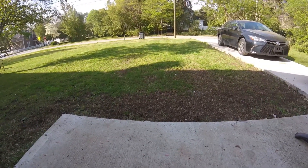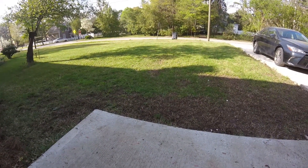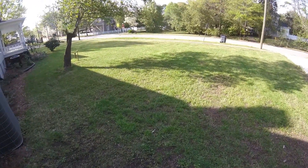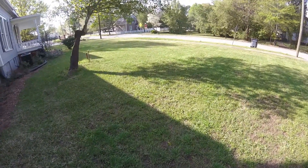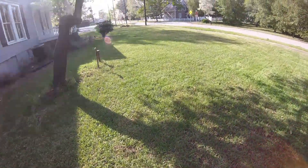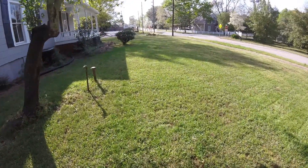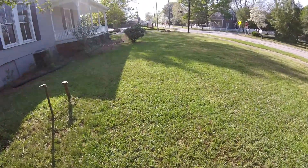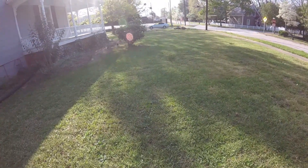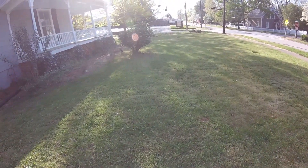Hey guys welcome back. Before the main video got started I wanted to show you just a couple seconds of how the yard looked right after I applied the Weed B Gon, and then what you will see in the upcoming video is an update on how it looks. I hope you guys enjoy the video. Take care.